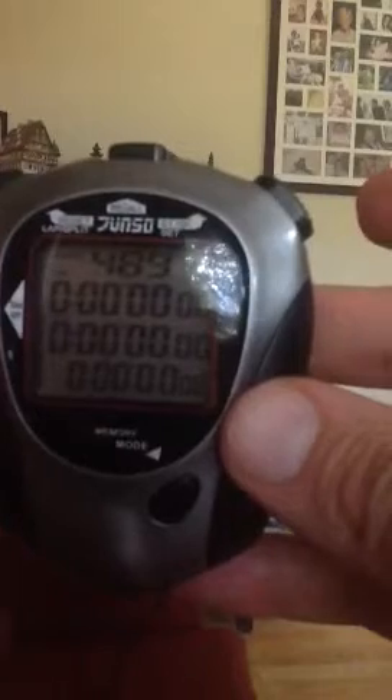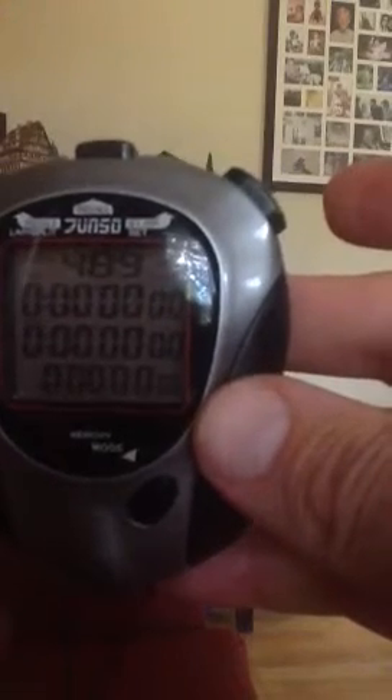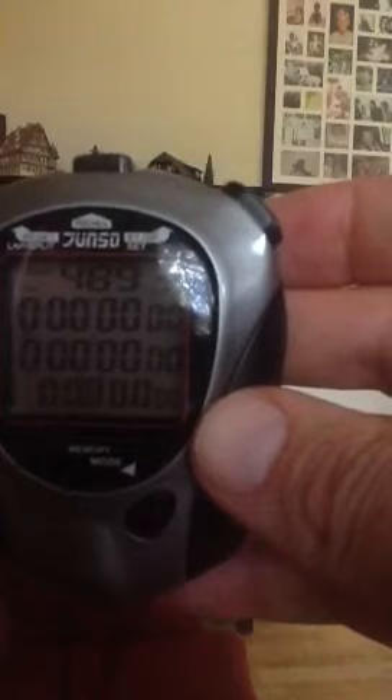You'll notice that once I reset, I have 489 at the top — no longer 498. I can continue to race even though it says 489, but it's a good thing to clear it every once in a while.